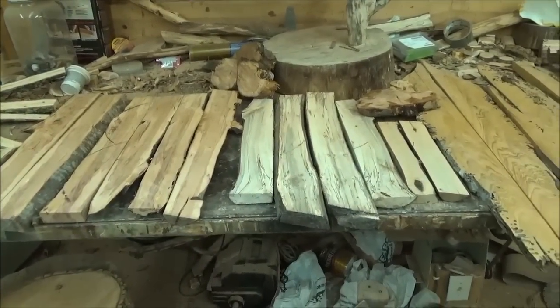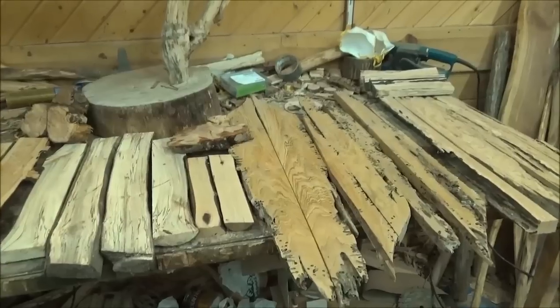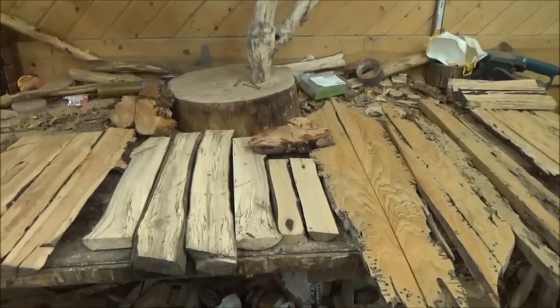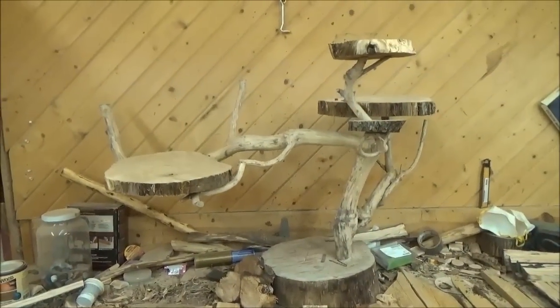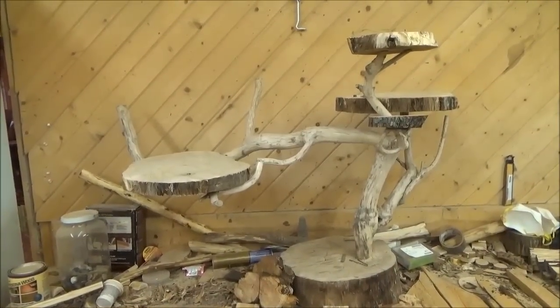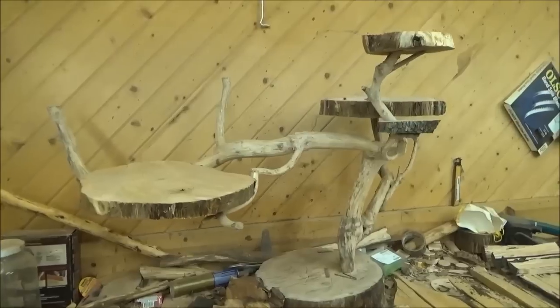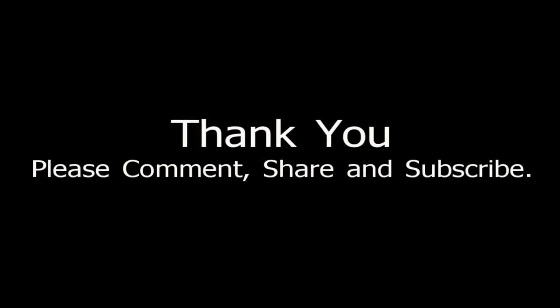Well, thanks a lot for watching everybody. Within this next week I think I'm going to be starting to cut some more boards with my chainsaw mill. Right now there's a project I've been working on for a while — maybe I'll have to do a part one and part two on that. Coming up, one of the videos is this table that several people have been working on.